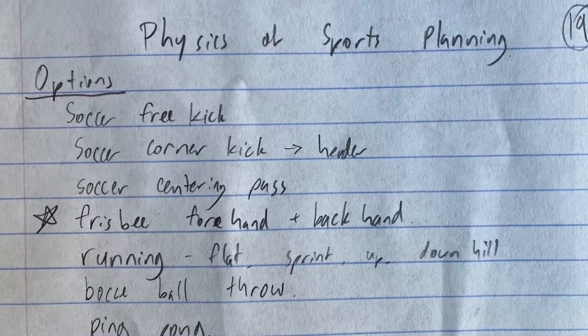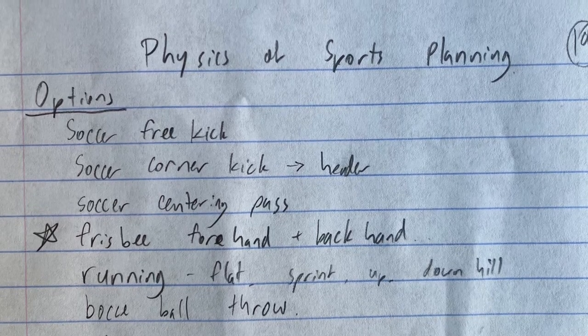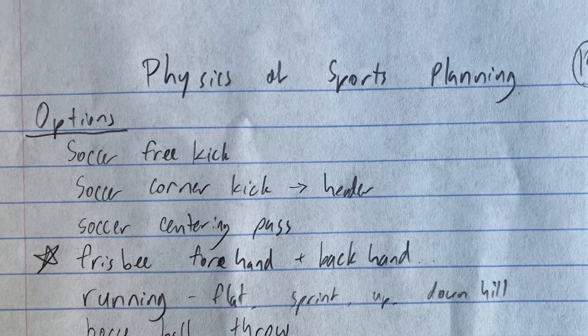When planning my physics of sports video, I started by determining which sport I wanted to teach. I settled on throwing a frisbee backhand because I'd played ultimate for UC Davis and I felt confident that I could do it correctly.